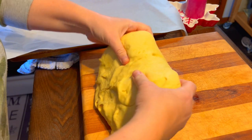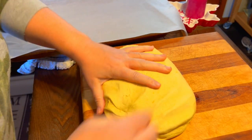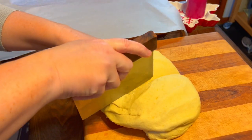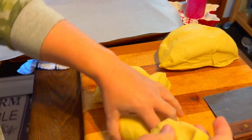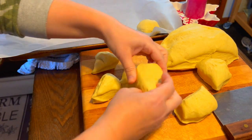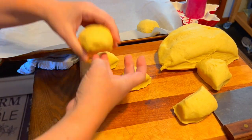I had several sugar pumpkins in my cold room from this past growing season. I found a new recipe that called for pumpkin puree. I roasted these, removed the skins, and pureed them. If you would like the recipe, it can be found below in the description.